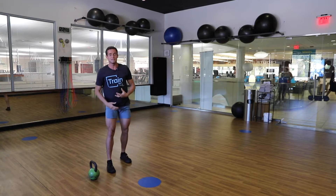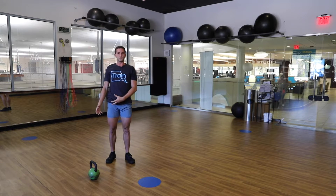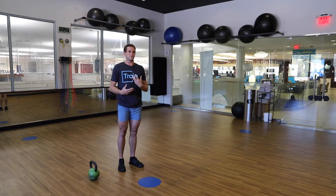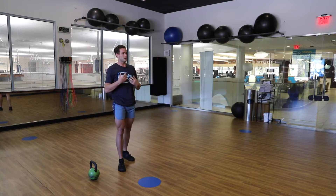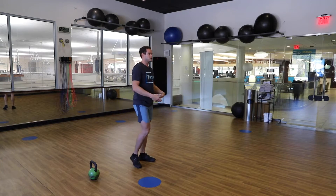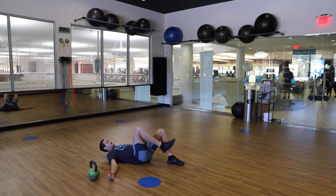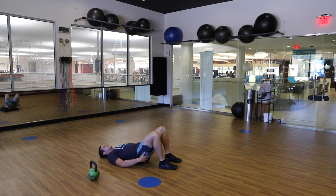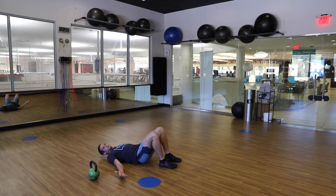Now let's say you have an athlete that maybe isn't ready for this progression of the hip hinge mechanic and they need something that's a little bit safer for them to perform under fatigue and to help keep them safe. You can take this down to the floor — literally — and modify it so that you can explosively produce power from those big drivers, your glutes, and explode off the ground in a simple hip hinge.